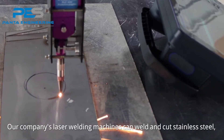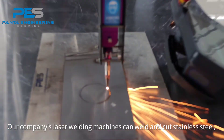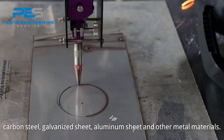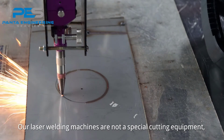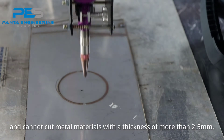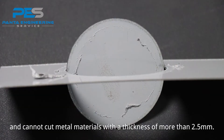Our laser welding machines can weld and cut stainless steel, carbon steel, carbonized sheet, and other metal materials. Our laser welding machines are not special cutting equipment, and cannot cut metal materials with a thickness of more than 2.5 mm.